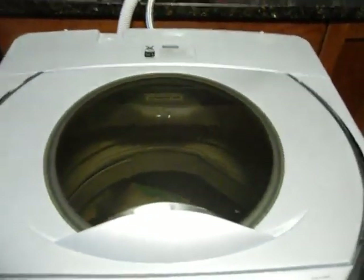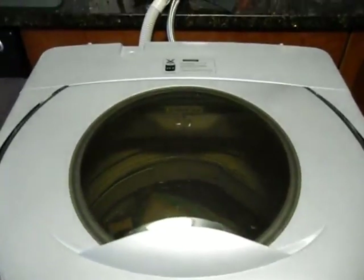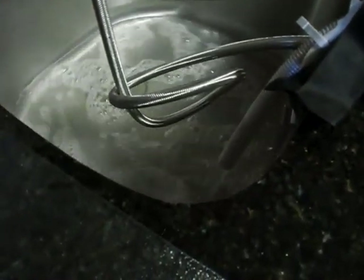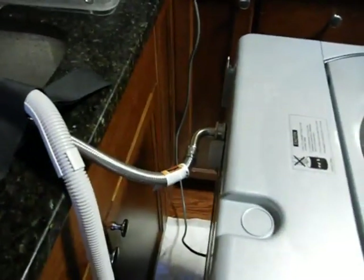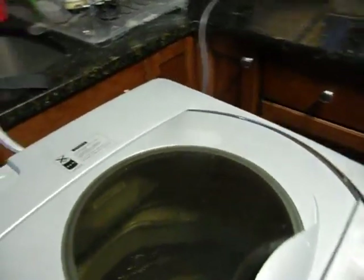And here we go — first rinse. I'm not sure I would want this hooked up to my bathroom sink. The water comes out pretty fast, but look — completely leak-free. It takes less than two minutes to set it up.